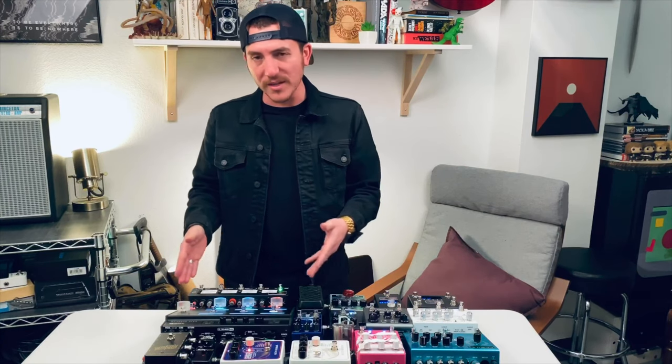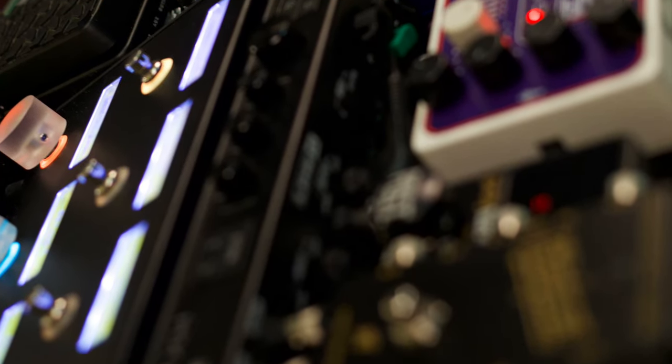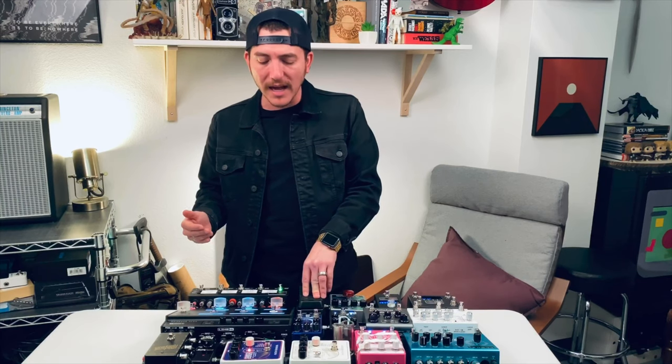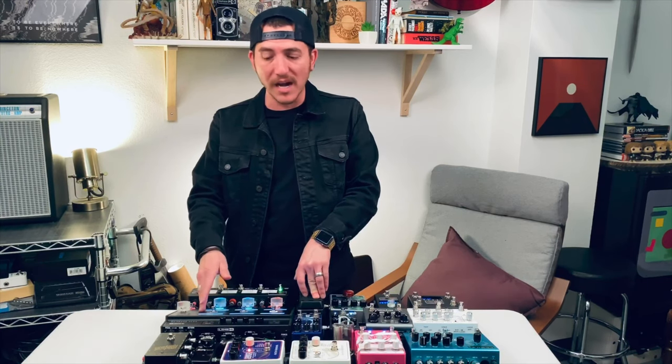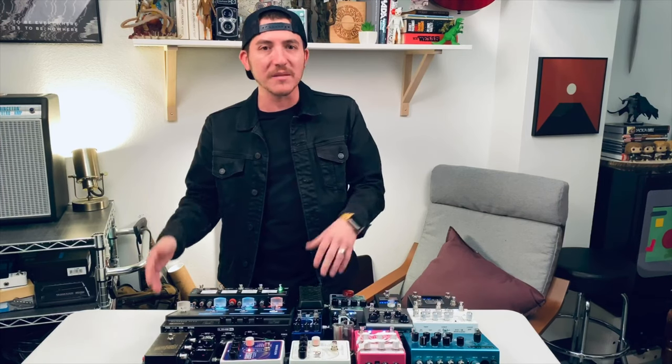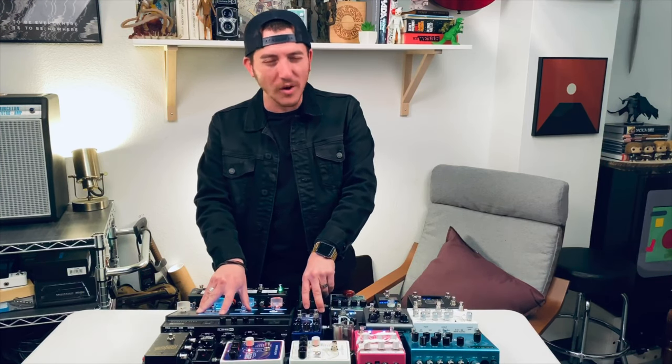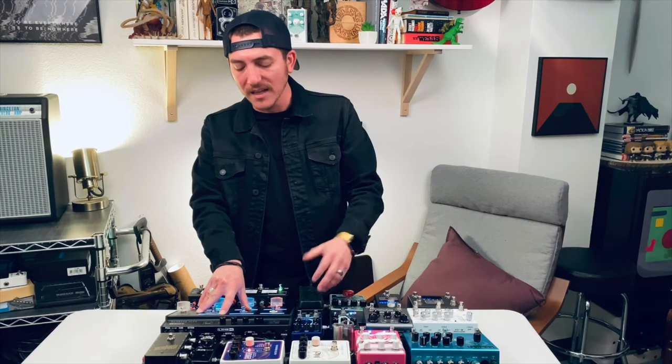The Line 6 HXFX is the main reason I have not had to change my board in two years. This is the brain of my board. It replaced all of my drives — I had about five stages of drives in the past — and I A/B-tested it against all of my drives and was very surprised by it. Line 6 did a really good job with this thing. Anytime I want to try a new pedal or a different effect, this has almost every effect out there. I use it for my drives, ambient-type sounds, reverbs, and modulations.